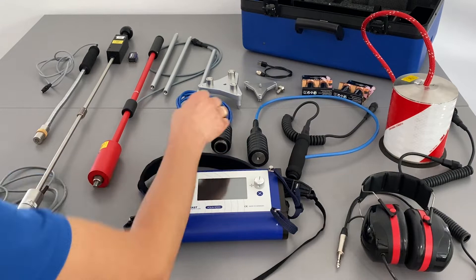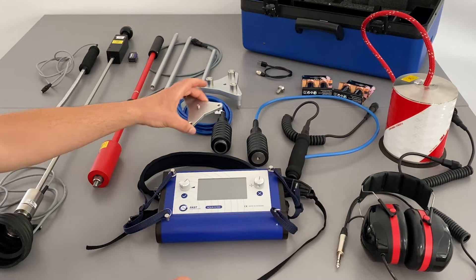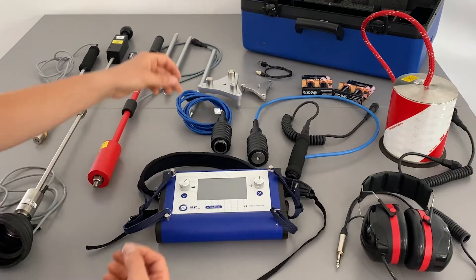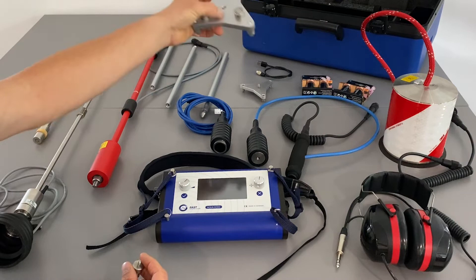You can also use the universal accelerometer together with the small tripod directly as a ground microphone. It's not wind protected but still has good acoustics. Together with the small thread adapter, which adapts an M6 female thread from the universal accelerometer to an M10 female thread of the extensions, you can use the extensions with the accelerometer or with the big tripod as a ground microphone.